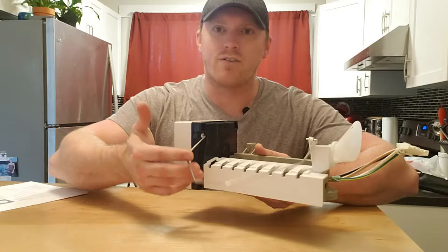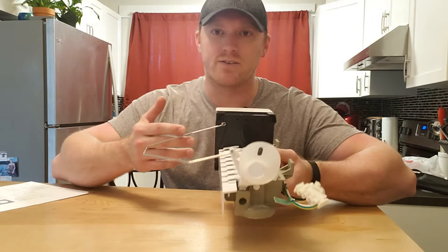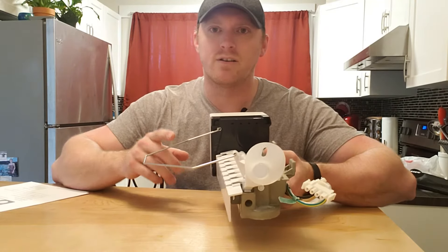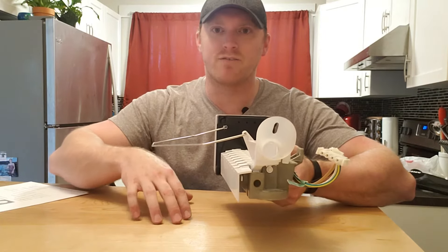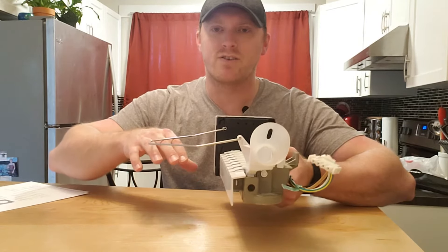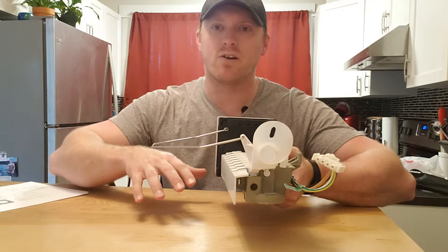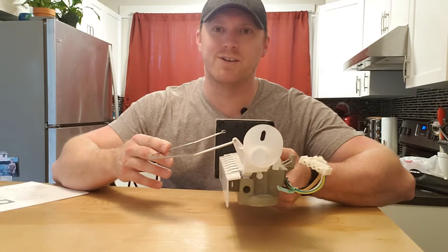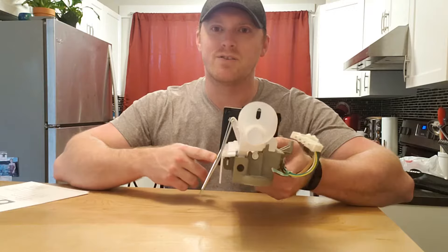There's a little shutoff arm here. When you raise it up, see how it stays up — that shuts the ice maker off. The reason they made that is because your ice bucket fills up with ice and eventually pushes that arm up to shut the ice maker off, because it doesn't want your freezer completely full of ice. So make sure this is in the down position, just like that.